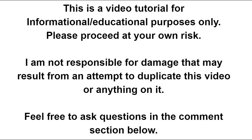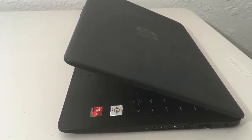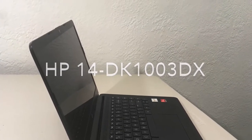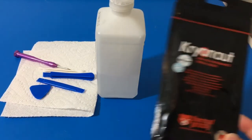Hi everybody, we have a really good video today — this was requested by somebody in the comments. In this video we are going to apply some thermal paste on our HP 2020 laptop. It's not just any thermal paste, it is the Thermal Grizzly Cryonaut paste. I did buy one small tube right here, I think it was one gram.